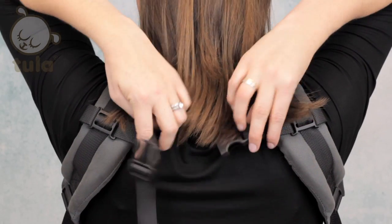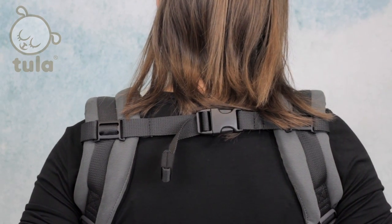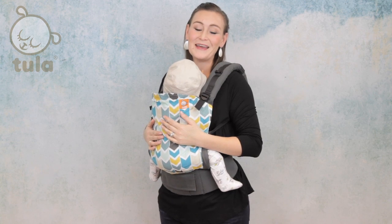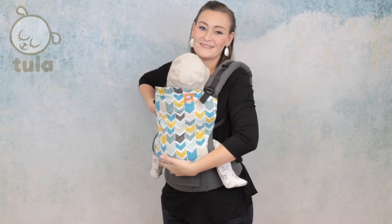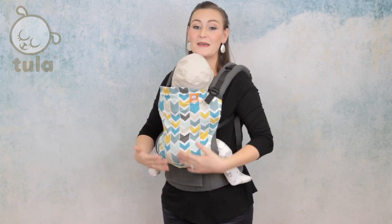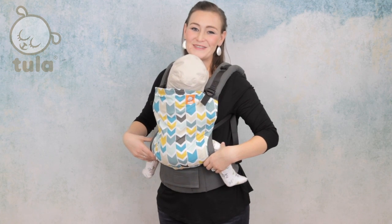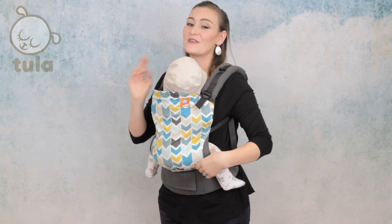Reaching up and over your head carefully, buckle the chest belt behind your shoulders to adjust your child in the carrier. Adjust the carrier so that your child is comfortable and close to your body by pulling on the adjustable straps for a snug fit. Now you can see that baby is secured with their weight resting in the seat of the panel, with coverage from knee to knee, and of course baby is visible, close enough to kiss, and has his chin off of his chest so that he can breathe.